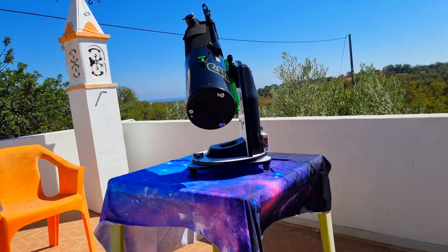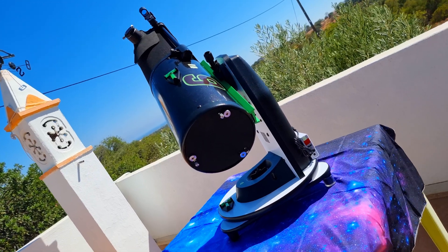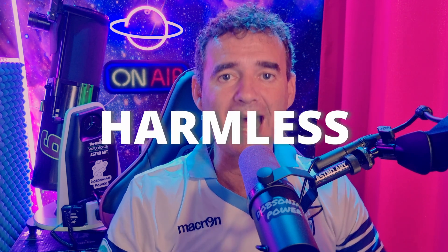Besides, if you don't have any Virtuoso telescope, stay with me because this may give you new ideas for you to use in your telescope. But this upgrade is also harmless to your telescope, which means you can come back to the previous version if you want. I bet you don't.